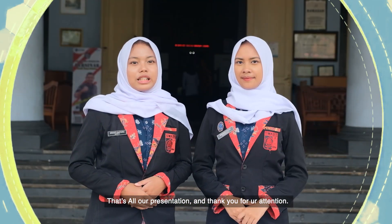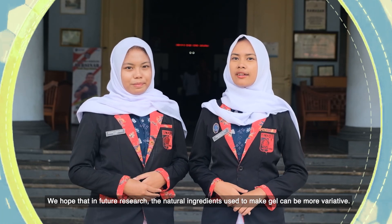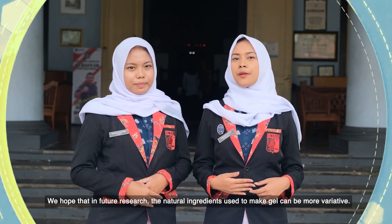That's all for our presentation and thank you for your attention. We hope that in future research, the natural ingredients used to make gel can be more varied. Wassalamualaikum warahmatullahi wabarakatuh.